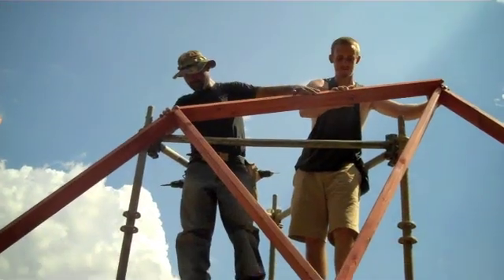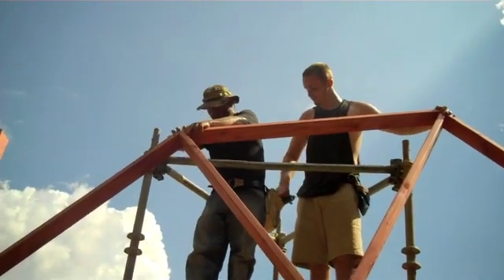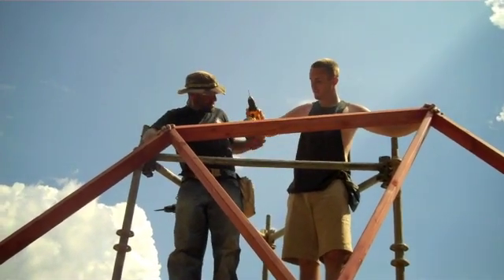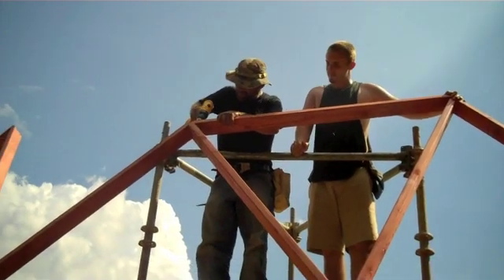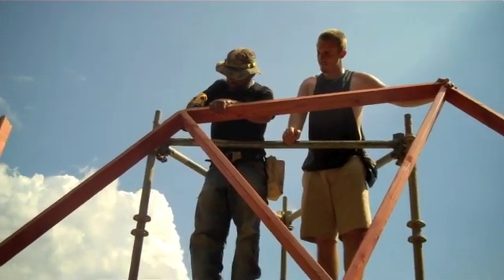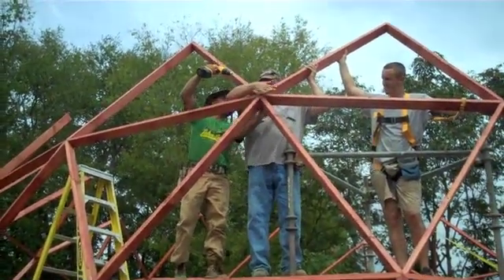Just like on the 18-footer, put two struts together to form a V, then connected them with a horizontal strut, and here we are putting on the next row of these.